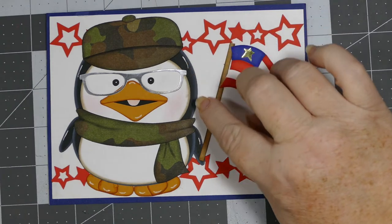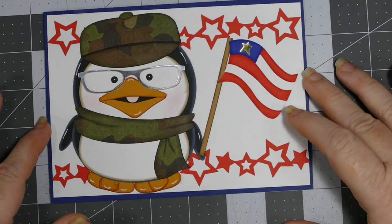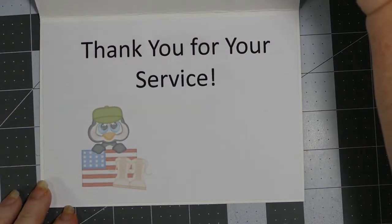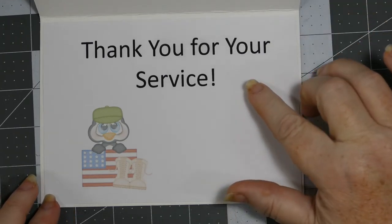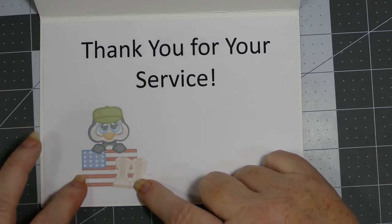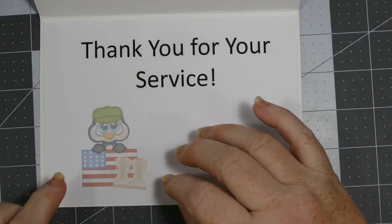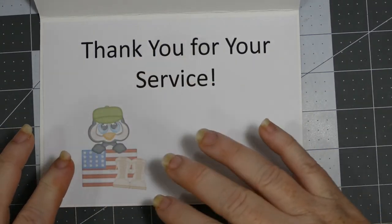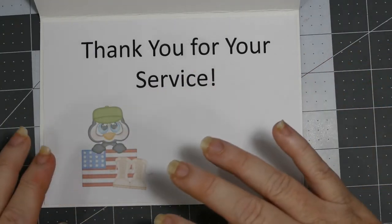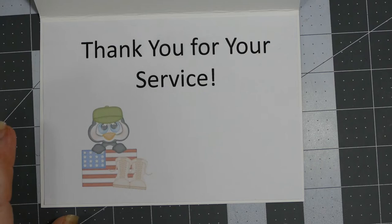I used my white jelly roll pen for the little white accents here and there. This is the inside of my card — it has a computer-generated sentiment that says 'Thank you for your service.' This is actually one of the SVG files I used for the hat, and I just lightened it so it's really pale, so I could write over top of it. I had not done this in a long time and had completely forgotten that I could.